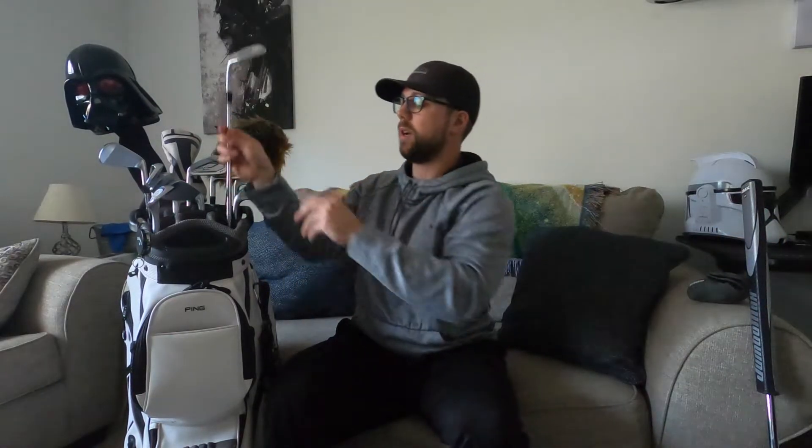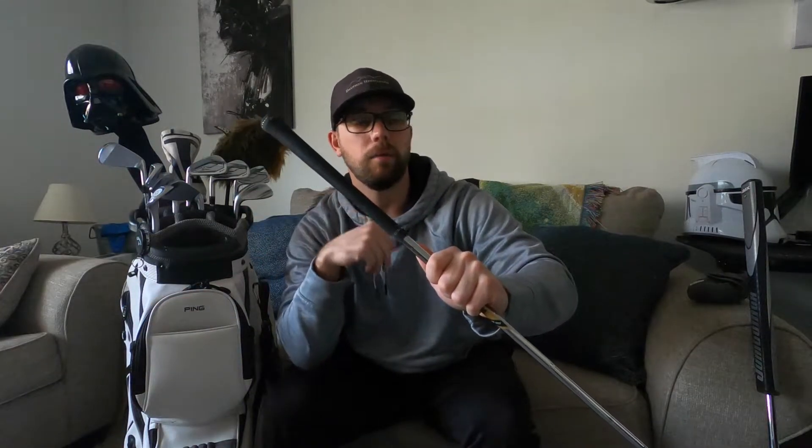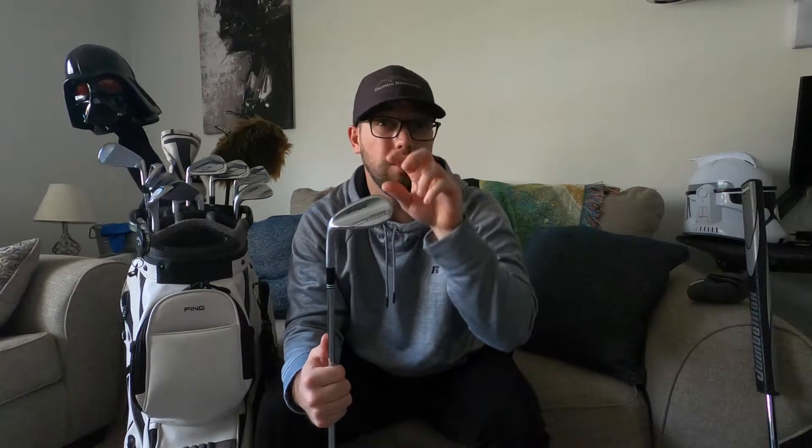Moving on to the wedges — I went with the Cleveland Zip Core wedges. I have a 60, a 56, and a 52. The 52 is getting bent down to a 50, and the 56 is getting bent down to a 55. I'm also getting the grips changed out to my favorite, the Golf Pride Tour Wraps. I needed new wedges — the grooves on my old ones were pretty much shot, probably should have been replaced two seasons ago.